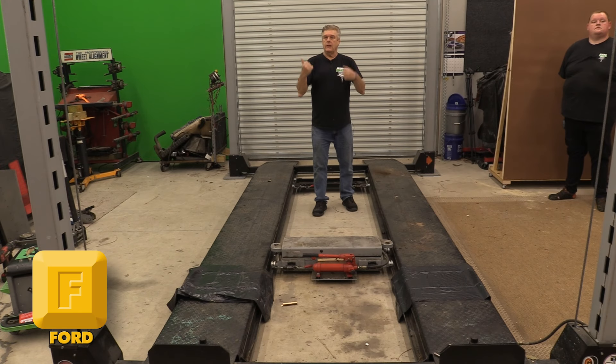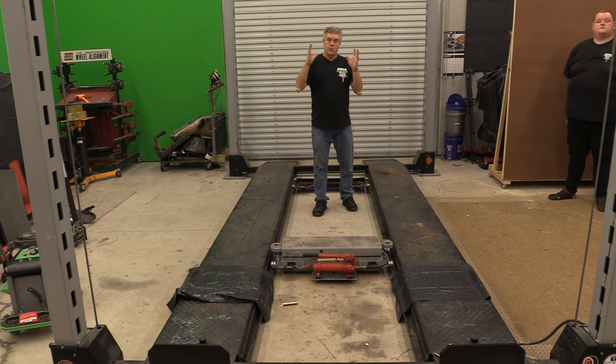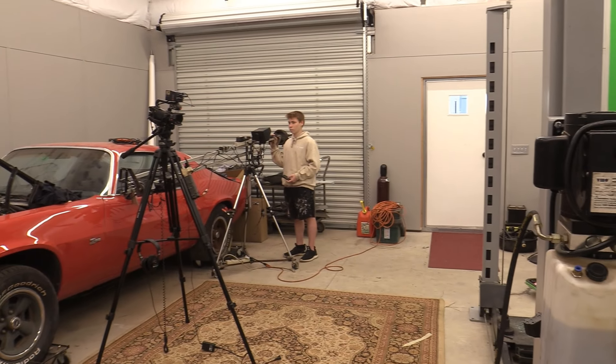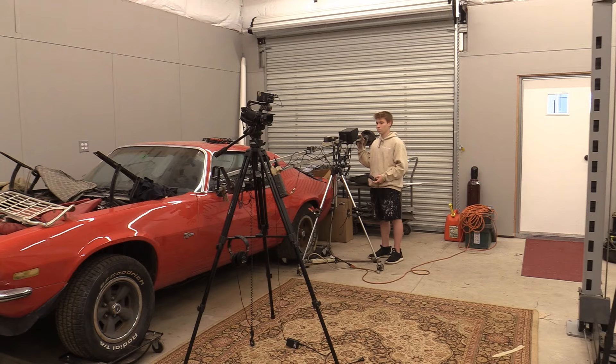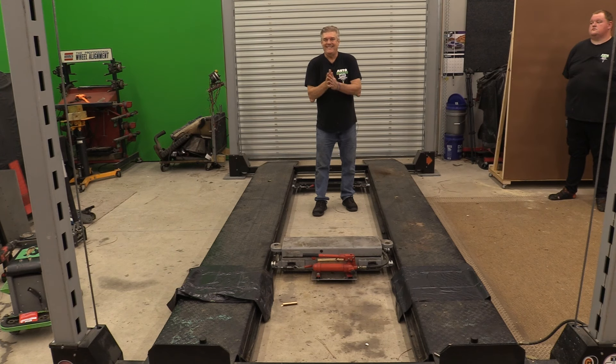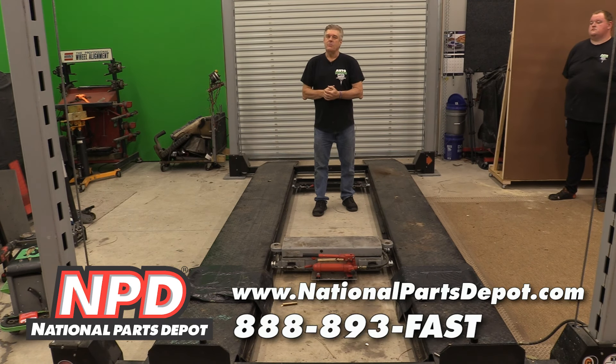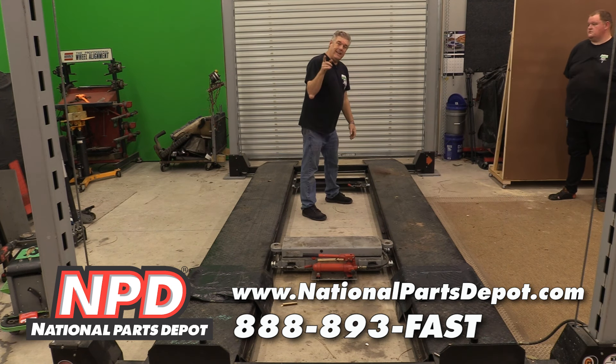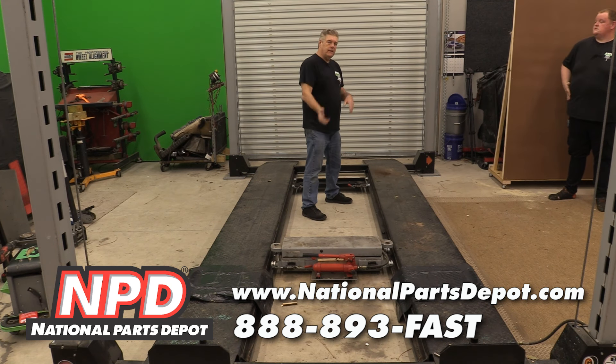This is what I was talking about with the alignment stuff from last week. Before we got to this stage, the 70 Camaro was underneath the lift. The 66 Falcon was over there because we were shooting video on doing a headliner in a 66 Falcon for Manic Mechanic. Now we're going to get the 67 back in here.